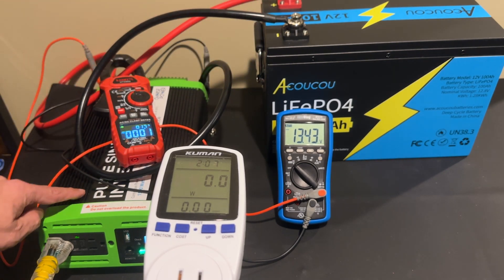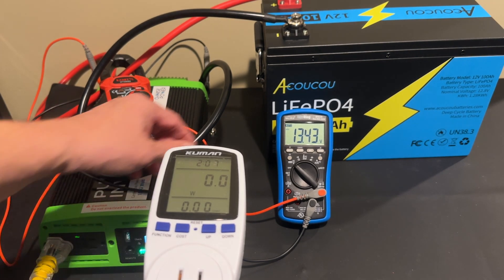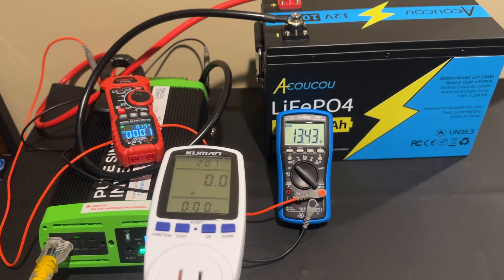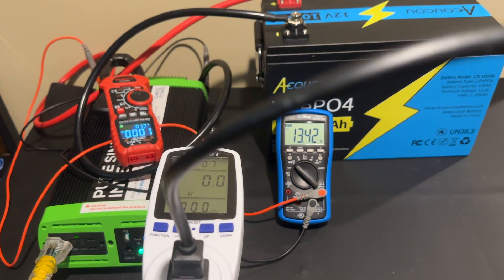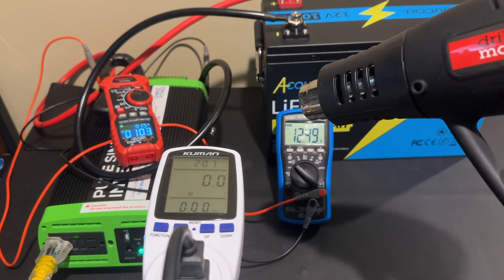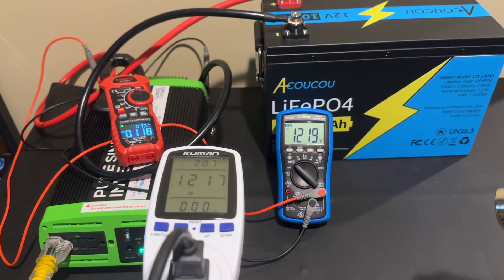We have our test configuration set up with the battery connected via large cables to our pure sine wave power inverter. There's a clamp meter on the positive to measure amperage, and a human watt meter to measure the output wattage of the inverter. We're also using the EEVblog digital multimeter to monitor the battery's voltage. I plug in the heat gun and turn it on high — we're immediately pulling over 100 amps from the battery with some visible voltage sag. Turning it down to the low setting, we're pulling around 60 amps.